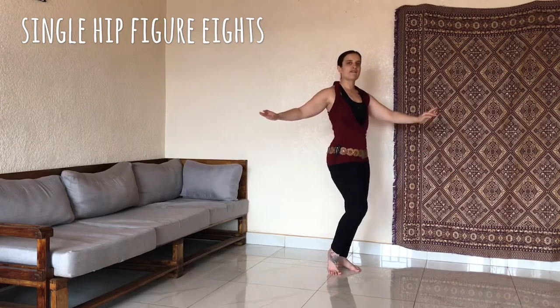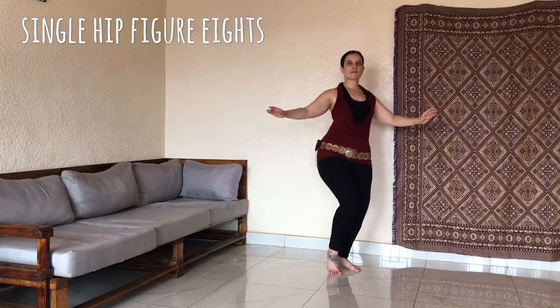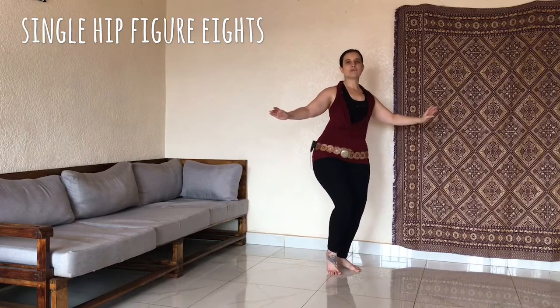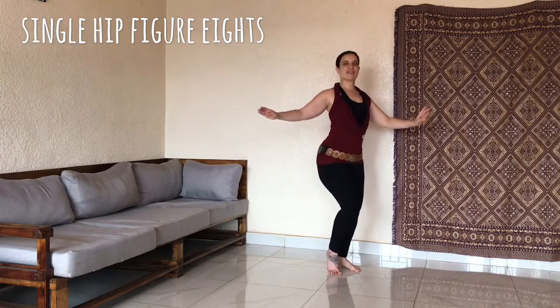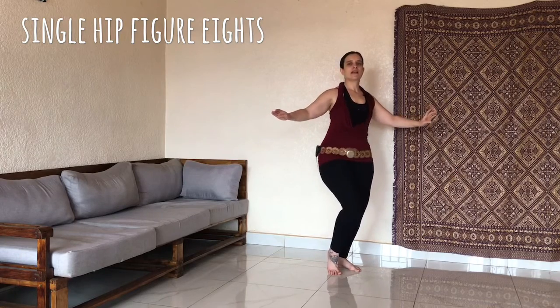Here we go. Down front, up, down, back up. Allow that back heel to stay down, but the knee is moving and the hip is moving. The focus is on the front hip. So we're going down, back up, and front, back, and front, back. Let's go for it.